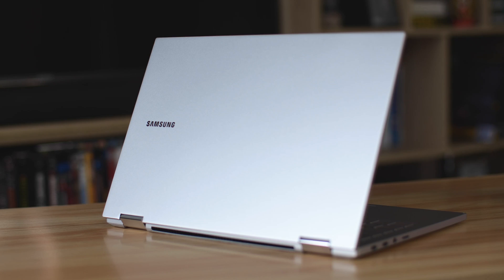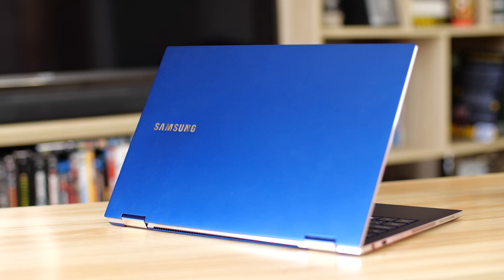The only other thing to mention about the outside is the colour choice. The Samsung Galaxy Book Flex 2 5G comes in Royal Silver — and that's that. No blue option this year. The Royal Silver, a lot like the logo, is a much more discreet choice while still being absolutely gorgeous. Not gonna lie, I do miss the blue finish, but maybe we'll see it again one day.